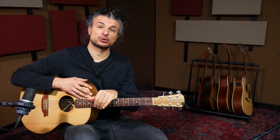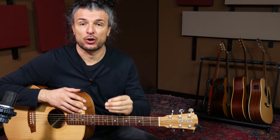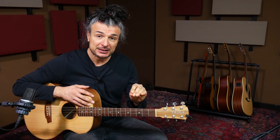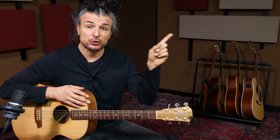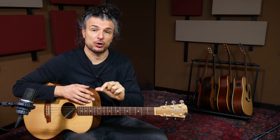In questo video vedremo la seconda parte di un tutorial dedicato a Certe Notti di Ligabue, soprattutto ai voicing degli accordi. Non è un tutorial completo da zero, ma dedicato a come suono questi accordi. Troverai la prima parte con la ritmica e gli accordi della sezione A nel link in alto a destra o nella playlist. Per apprezzare al meglio il video potete richiedermi il PDF con la struttura e gli accordi alla mail che troverete in descrizione.